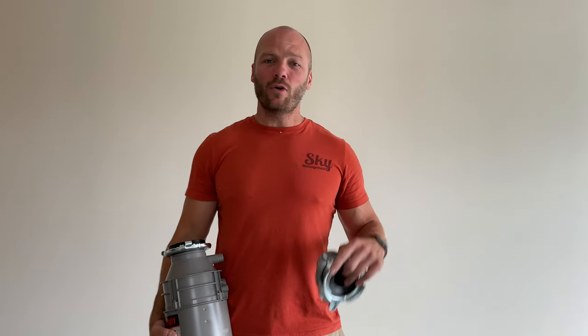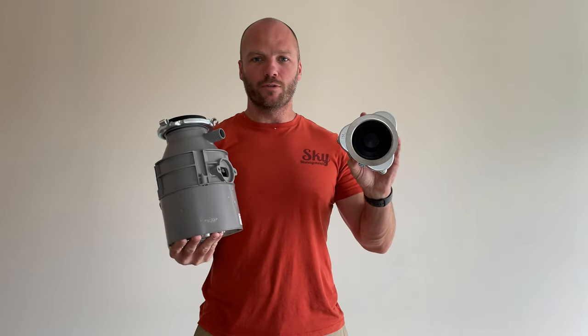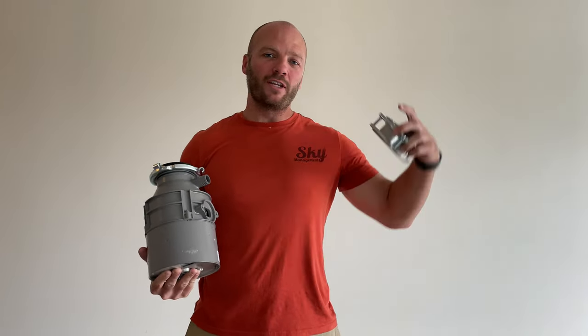Hey YouTube, welcome back. I'm Roscoe and this is Roscoe Reviews. On today's episode I'm going to show you how to install the drain assembly part of a garbage disposal. If this is your first time here, go ahead and hit that subscribe button so you can keep up with all of our DIY projects.